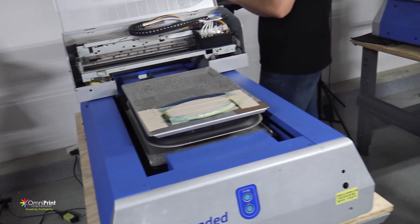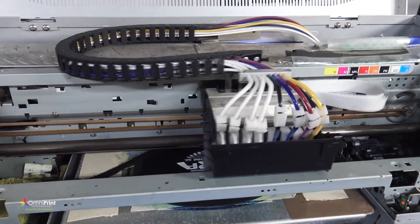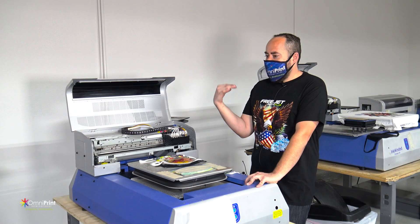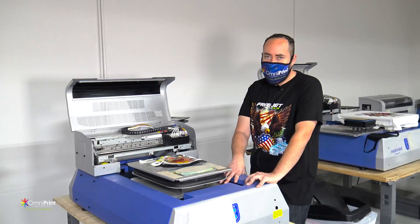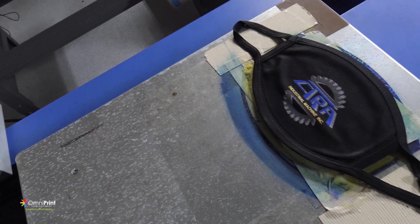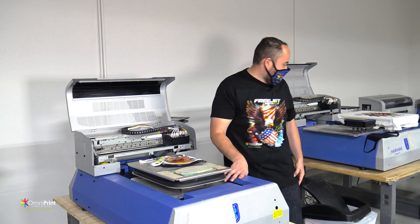As an example for this one, I believe it's about seven and a half inches wide, maybe an inch and a half down on the platen. So every file you or your staff members open up for printing, all they have to do is make sure it's seven and a half inches wide and an inch and a half down — and you'll achieve consistent printing every time.